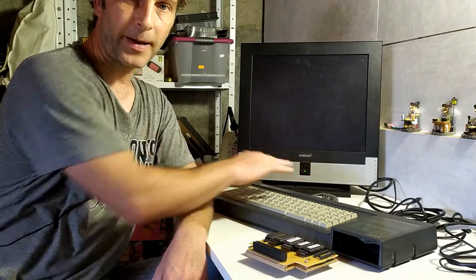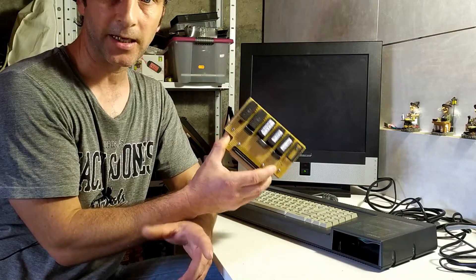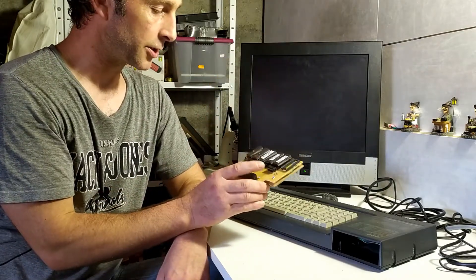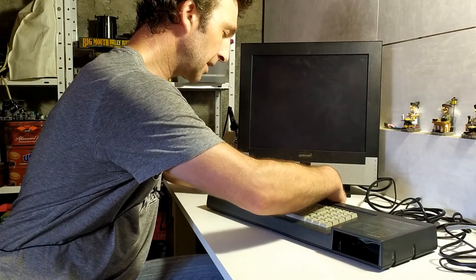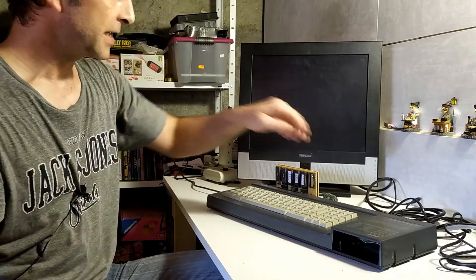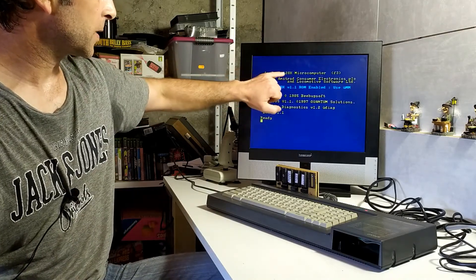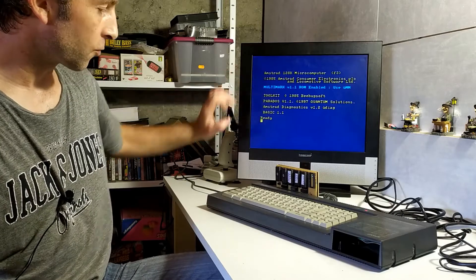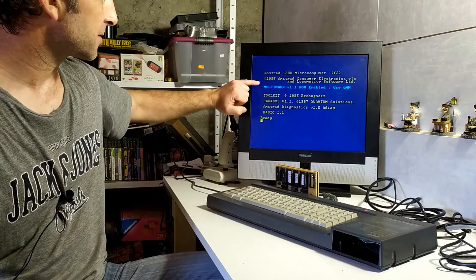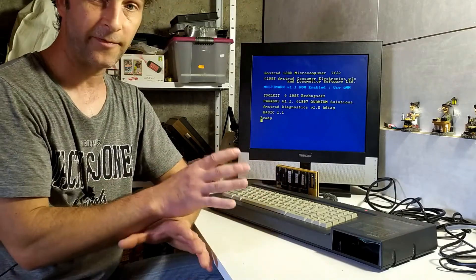After the joystick, the next thing to test is the expansion port, around the back of the system. I'm going to use this little ROM board I built about a year ago — I'll put a link to the video in the corner. When I plug it into the expansion port and power on, the screen is a bit different: alongside the normal Amstrad 128k startup we're also presented with the ROMs available on the board — Multimark, Toolkit, Parados, and Amstrad Diagnostics. That shows there's communication on the expansion port, which is a very good sign.